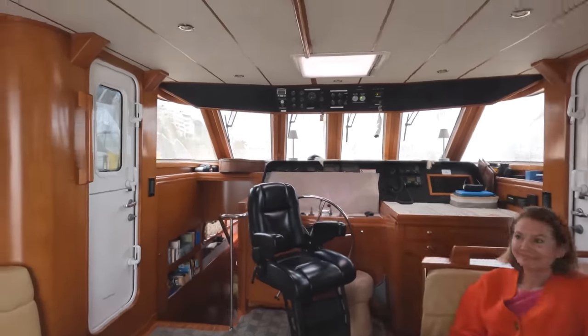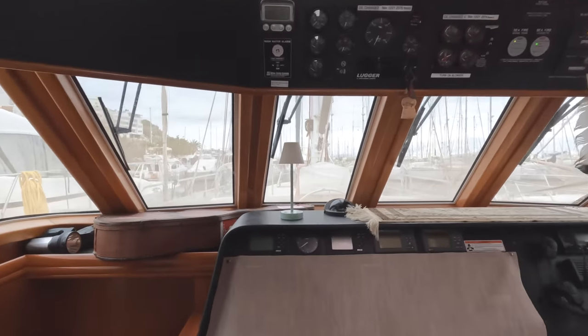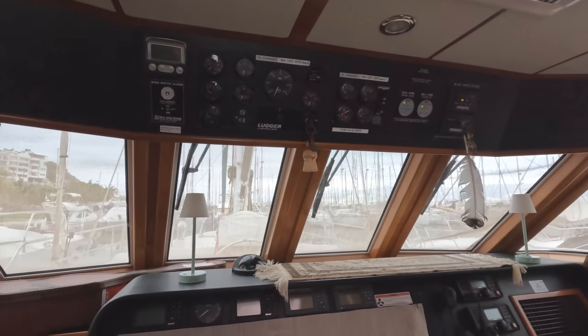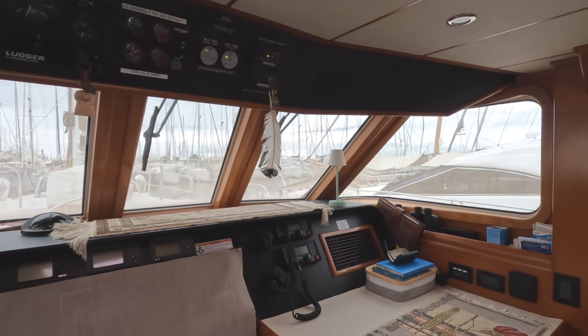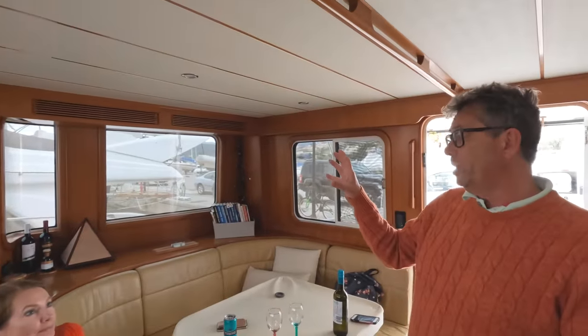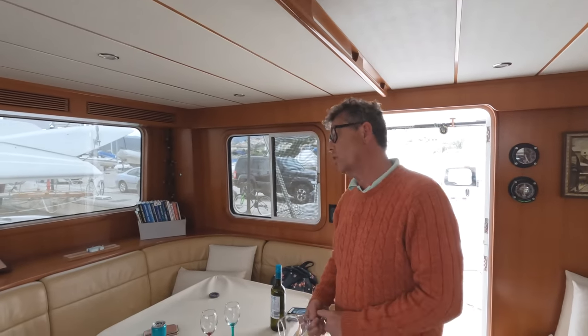Let's look at the view out the front. If you're driving from in here, you still have a decent view and your dinghy is up top. So you have a crane for a dinghy? We have a boom. We move it with our boom. We have a little winch at the end of our boom — electrical, just like you'd have in the front of a car.